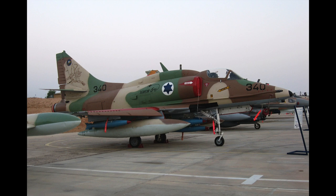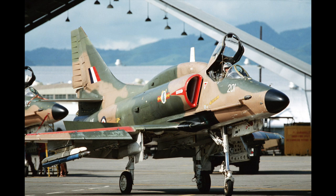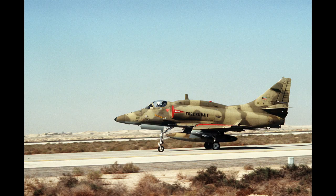Other nations have famously used the A4 in combat. Israeli Air Force Skyhawks were used during the Yom Kippur War, while Argentina used Skyhawks operated by their Navy and Air Force during the Falklands War. Skyhawks were also sold to the Royal Australian Navy, the Royal New Zealand Air Force, Brazil, Kuwait, Indonesia, Malaysia and Singapore.